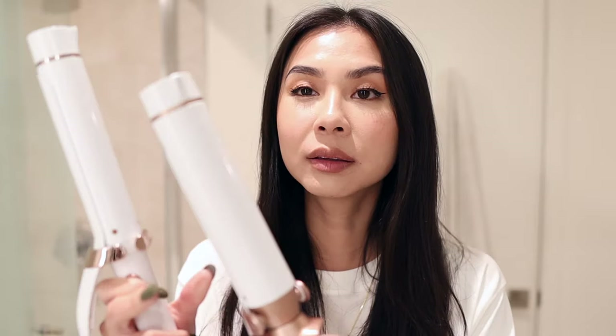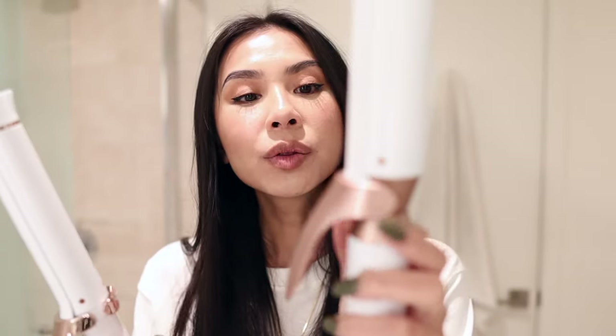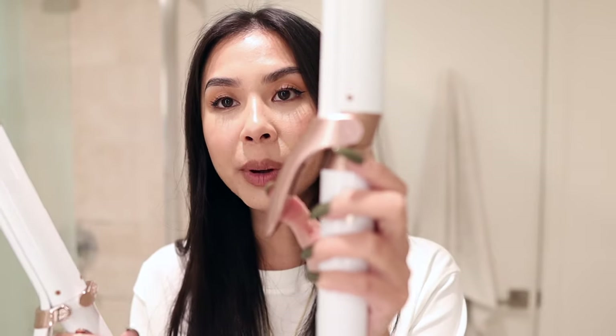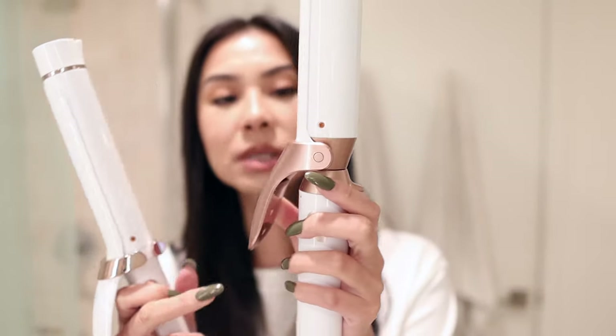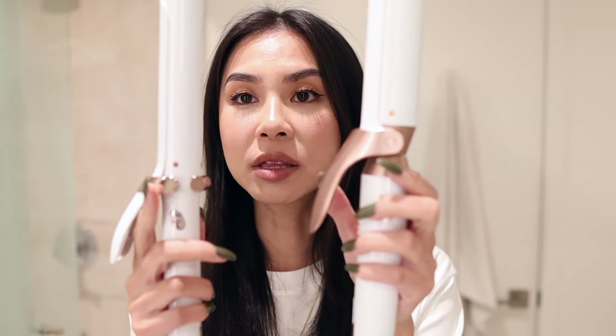Right off the bat, the T3 curling irons are so beautiful. I love this white color with the rose gold. The interchangeable barrel model has more of a matte rose gold finish, while the Single Pass has a shinier finish. I'm going to start by spraying a little bit of dry shampoo into my hair because it's looking a little flat and I don't want that to throw off the look.